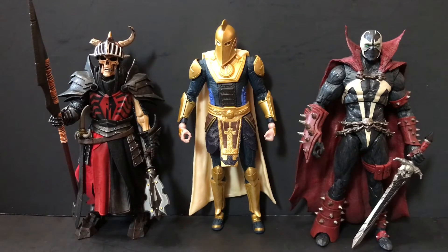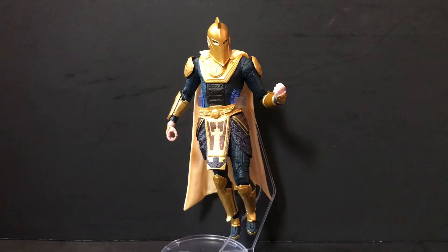Some final thoughts: aside from the stupid trigger finger, this is another home run for the McFarland Toys DC Multiverse line. I love me some Dr. Fate, and giving me a really solid Dr. Fate figure based off a cool design from the Injustice 2 video game, with a lot of nice textures and gold paint detail — winner winner chicken dinner. I think this is the best figure out of the Injustice 2 line. I hope we get more Injustice 2 figures from McFarland in the near to distant future.